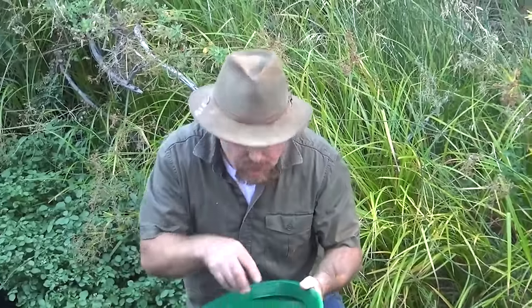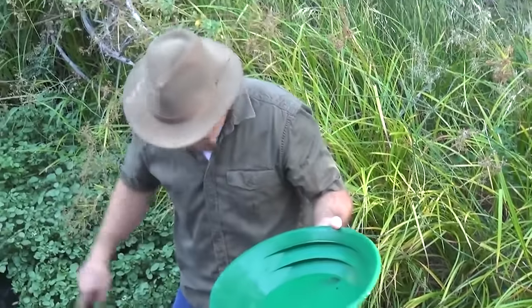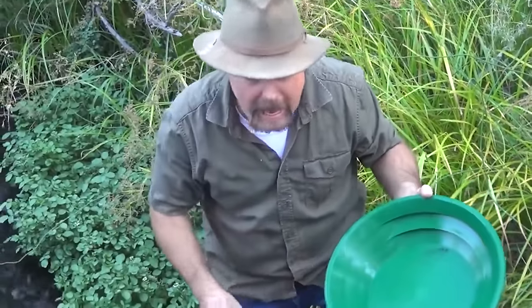Now the question is where's the pay streak and where's the source? You're going to sample there and there, and what you're looking for is whether those pieces get any bigger or rougher — coarser, as they call it. That's important. Remember, you're a detective — you're not just there to find gold. You need to find the pay streak and, if possible, find the source.